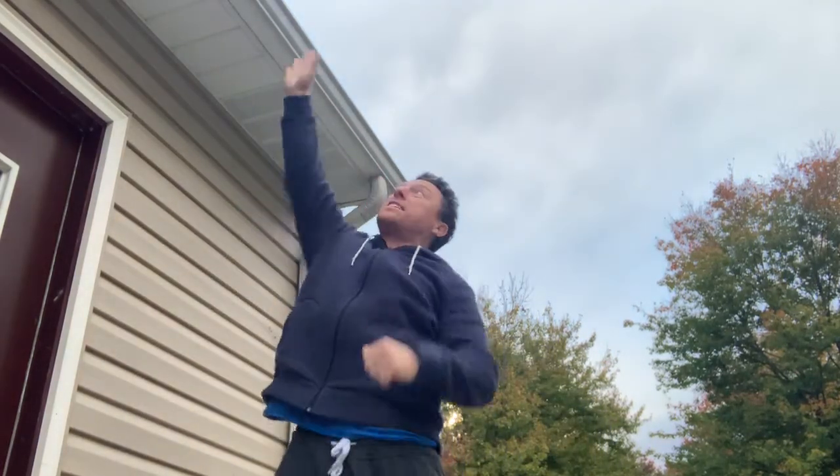A vertical jump is a great test of power, strength and speed, because you really need a lot of strength and at a fast pace to get as high as you can. So try that a few times.